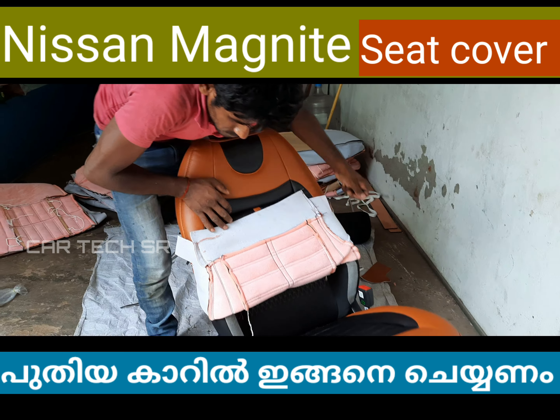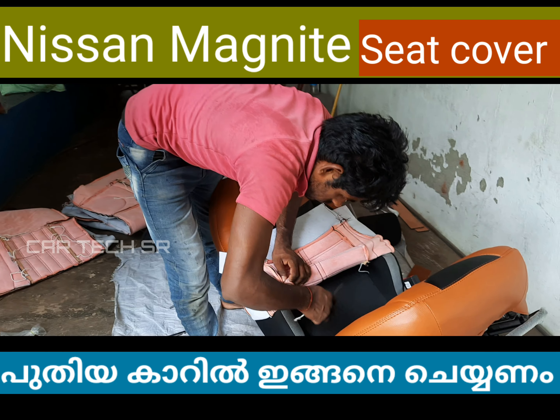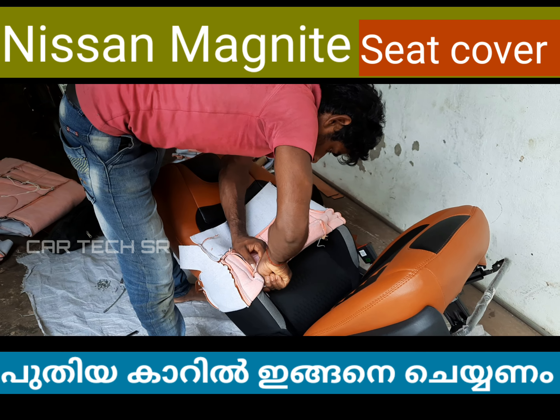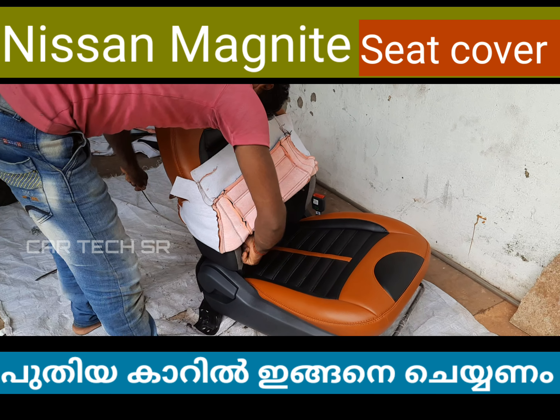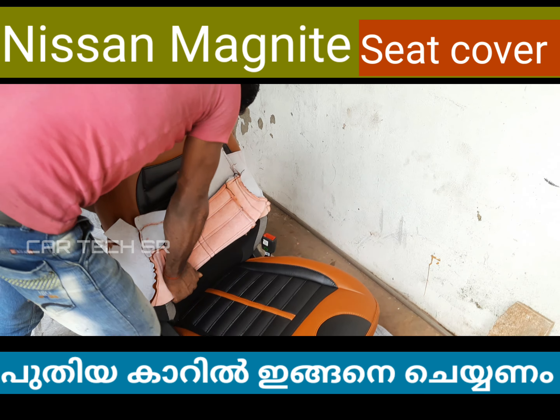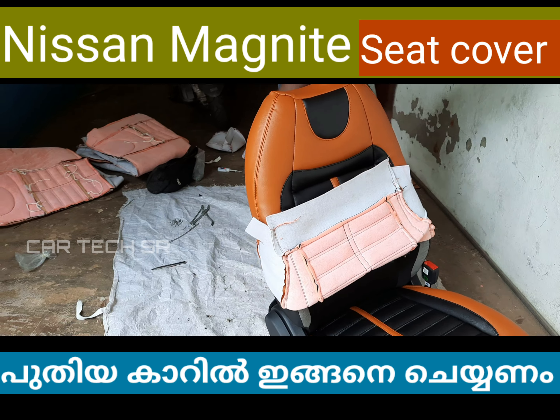We have quality material and quality foam. We have a density of foam and material quality, and we have one year of warranty on this.